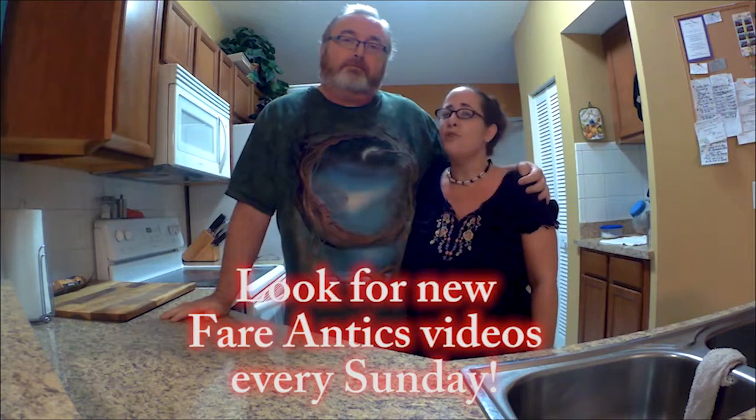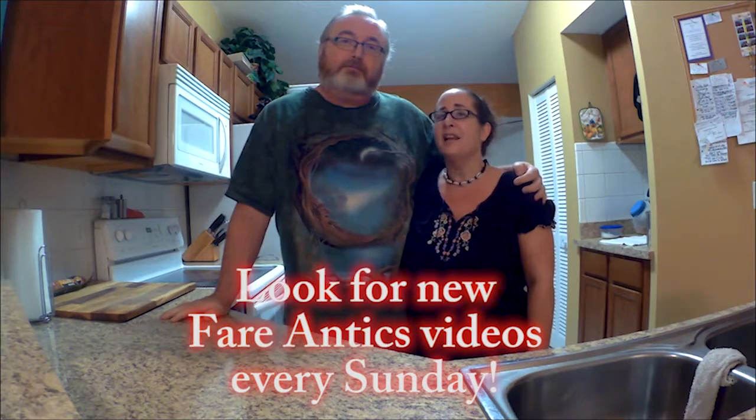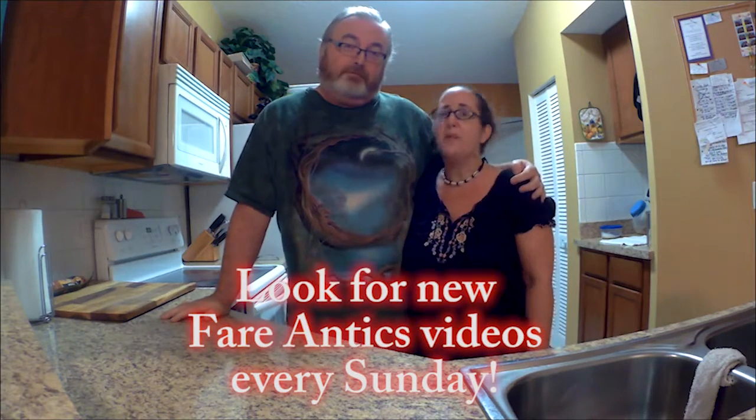Hey guys, I'm Seaweed and this is my husband Jesse. Welcome to another episode of Fair Antics, Simple Fair for Simple Folk. It's a low-carb cooking show with kind of a silly twist to it, and today Jesse is going to be teaching us a tenderloin medallion.